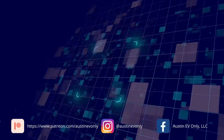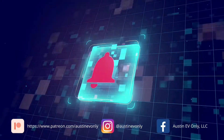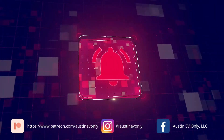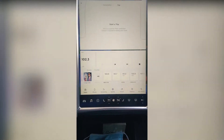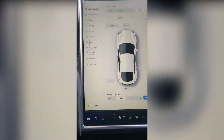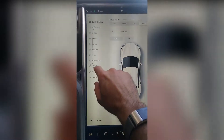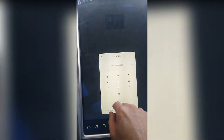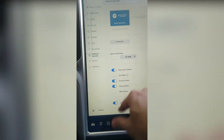We hope you enjoy the video and thanks very much. Okay, one of the first things we need to do is turn off our PIN to start. It's under Safety and Security — Pin to Drive. Enter your pin and turn it off. That'll be the first thing.